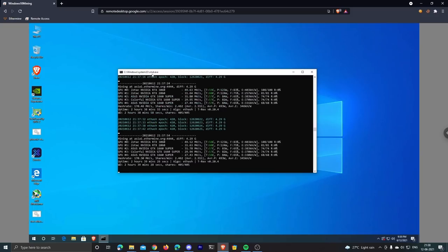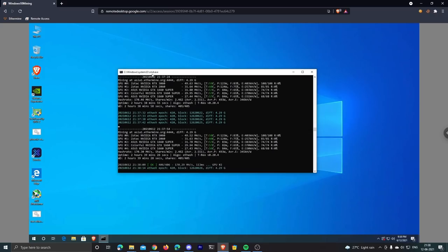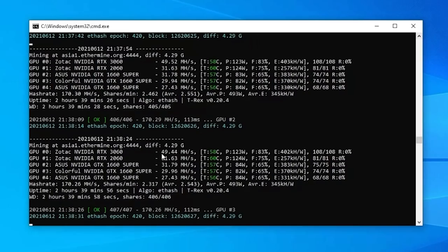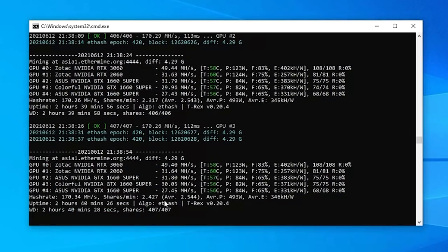I'm using T-Rex Miner to mine Ethereum on the Ethermine mining pool. You can see all five GPUs listed: the Zotac RTX 3060, the RTX 2060, and three GTX 1660 Supers. Their individual hash rates are: 3060 at 49.44 MH/s, 2060 at 31 MH/s, one ASUS 1660 Super at 31 MH/s, the Colorful 1660 Super at 29 MH/s, and the second ASUS 1660 Super at 27 MH/s.